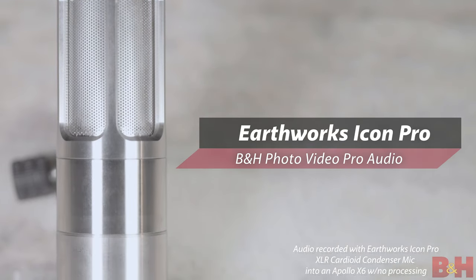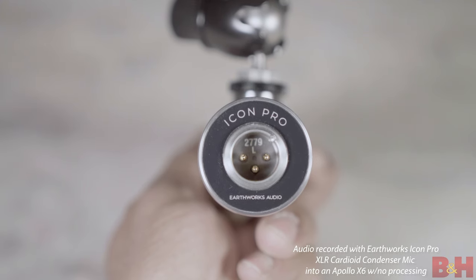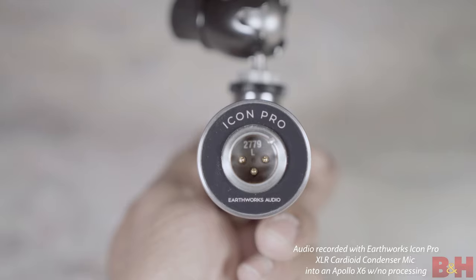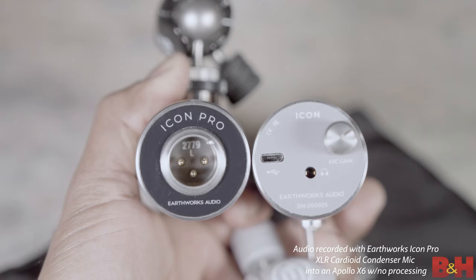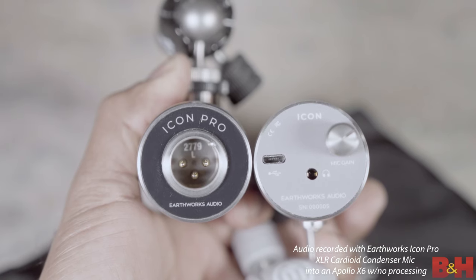Also stainless steel in design, the Icon Pro looks almost identical to the standard Icon USB version, except that it has an XLR connector, no headphone jack or gain knob, and no LEDs. But this is a different mic on the inside. Earthworks has essentially created a more professional cardioid condenser XLR version of the USB-powered Icon, and it's been hand-tuned with extra dynamic range and more headroom to make vocals sound even richer, fuller, and more detailed.